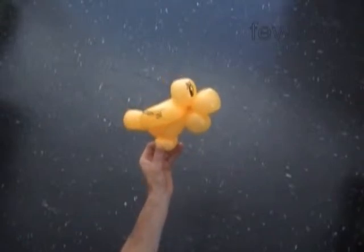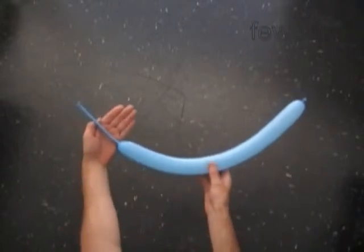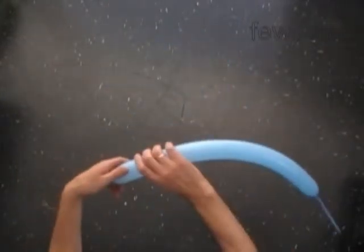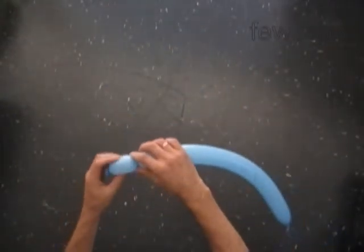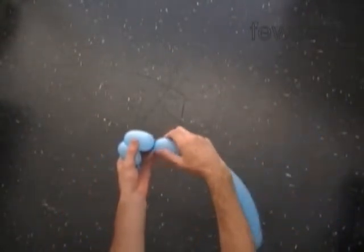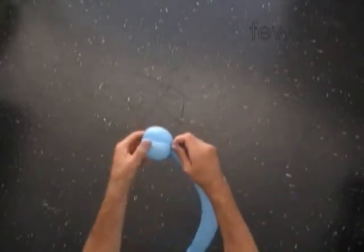We can modify this bird in different ways. Let me show you one more sculpture. Inflate a balloon — any color — leaving about a 6-inch long flat tail. Let's twist the first about 3-inch long bubble, then the second about 3-inch long bubble, and lock both ends of the chain of the first two bubbles in one lock twist. Push the nozzle of the balloon between bubbles to secure the knot. We have made the eyes.